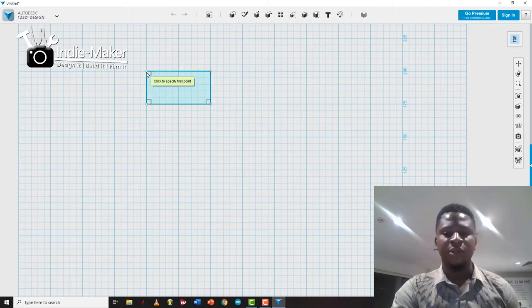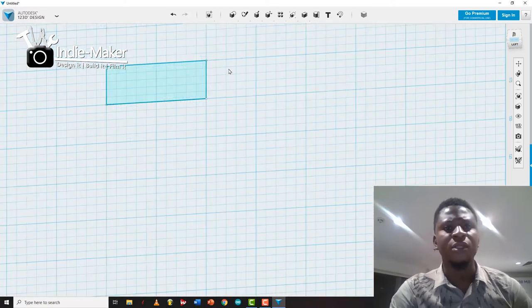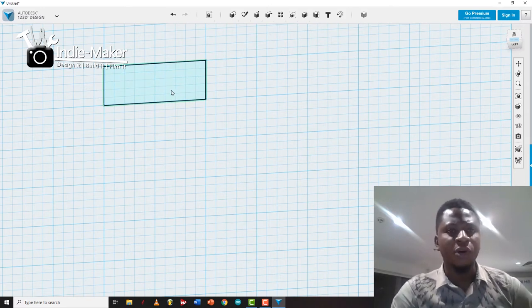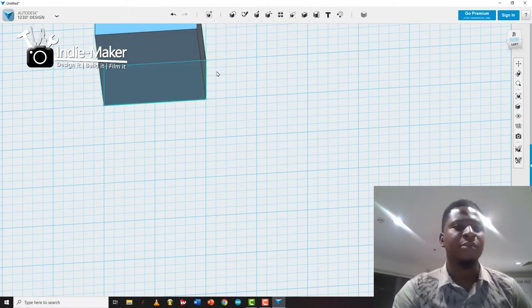There you have it — a box. It's a really simple software, no need for any serious tutorial lessons. To make it a 3D object, select the box, right-click, and these options will show up. Select 'Extrude', choose the height you want — let's say 50 — hit Enter, and bam, you have a 3D box.